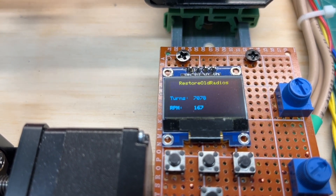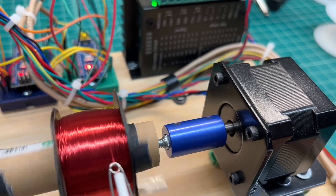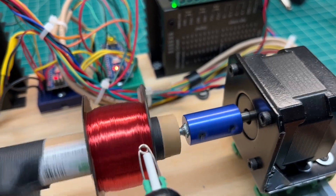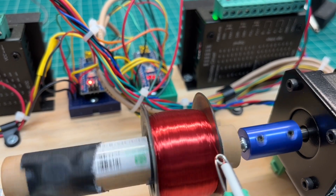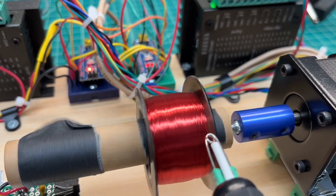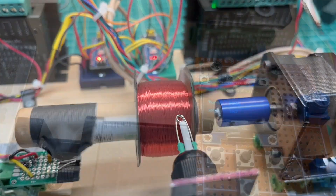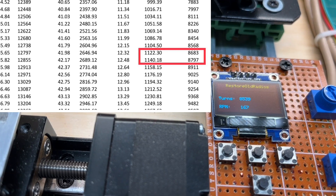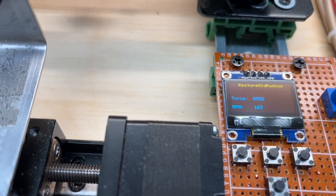I'm going to go past my 7083 target. I'm still looking good on my window clearance. I'm just about at my cutoff point, but more turns is good — more DC resistance and, more importantly, the inductance will increase as well, so we'll have a nice choke. I'm going to push this thing to 8700 turns. I may end up having to unwind a bit if I can't fit the lead dress and the humbucking coil inside the bobbin.